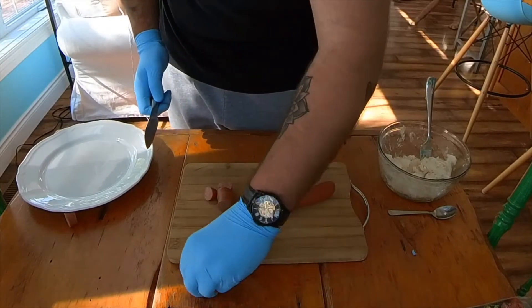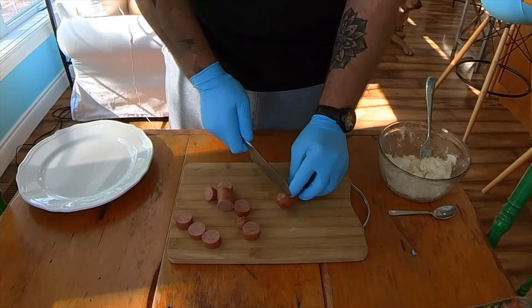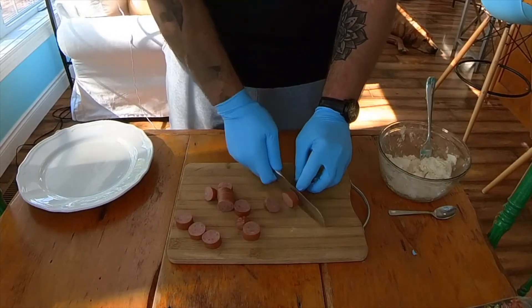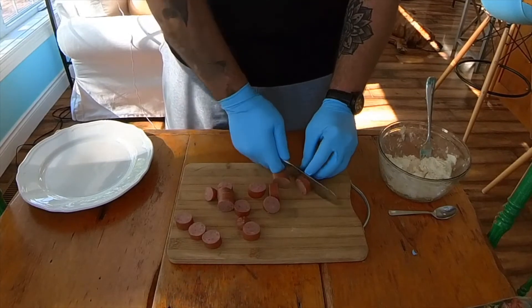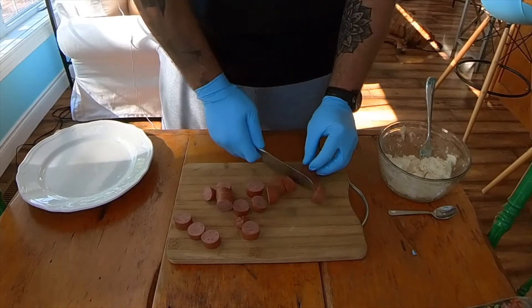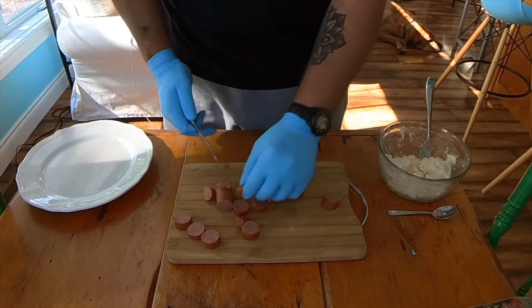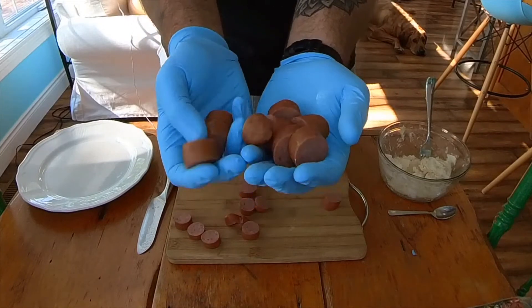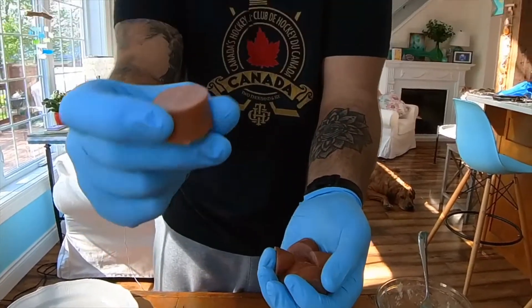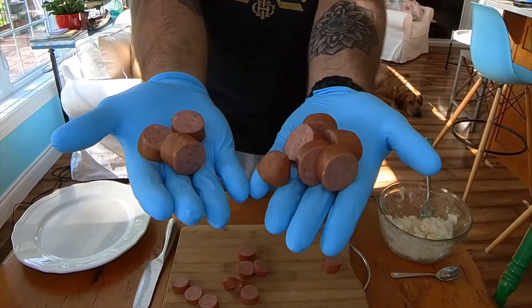Remember when you're wiping them off the board, don't throw them off the board like I did — try and keep them on your board. Once you have them cut, this is what they're going to look like: about an inch to a little bit less than an inch thick. Let's get to the next step.